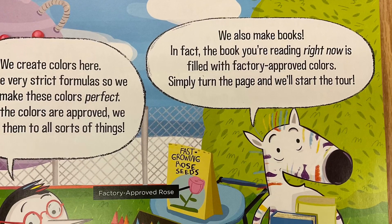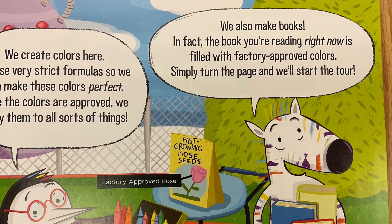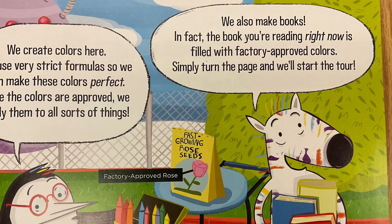We also make books. In fact, the book you're reading right now is filled with factory approved colors. Simply turn the page and we'll start the tour.